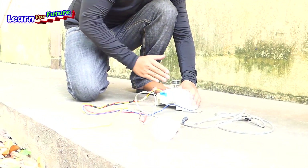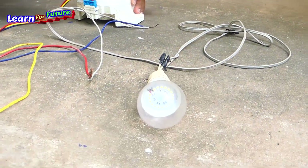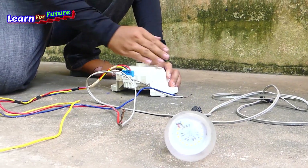Oh, just a little bit. Okay, great. Generate electricity.